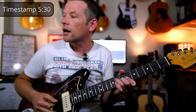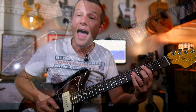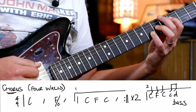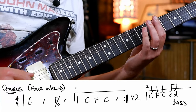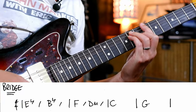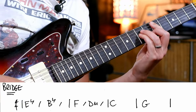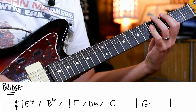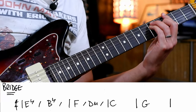And then we're going to go C, F, and then we're going to walk up into the bridge. Then it goes C, D, Eb, Bb, F, D minor, C, then on beat 2 a G, then beat 4, and into the verse.